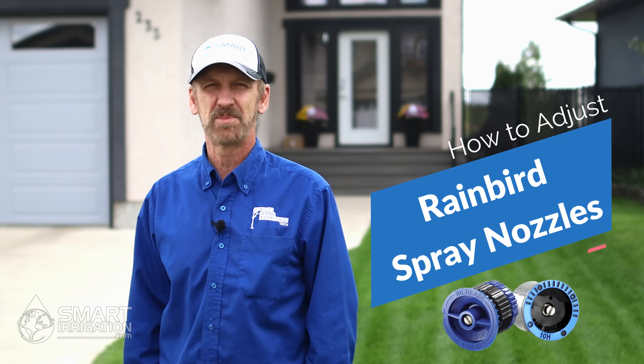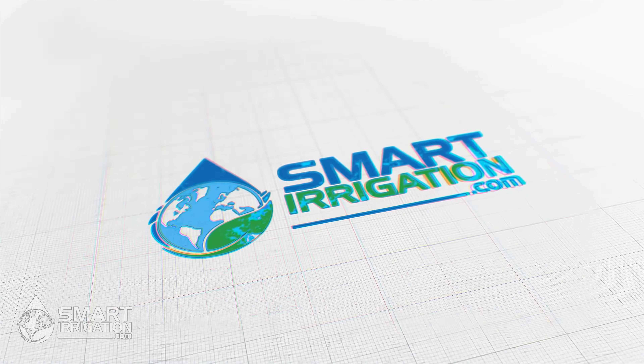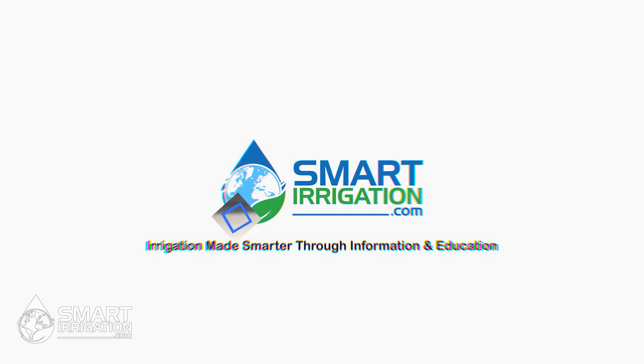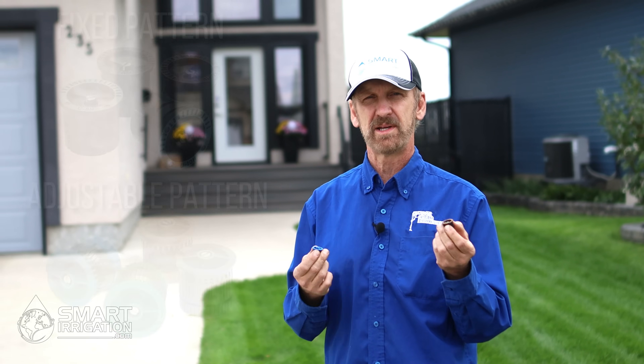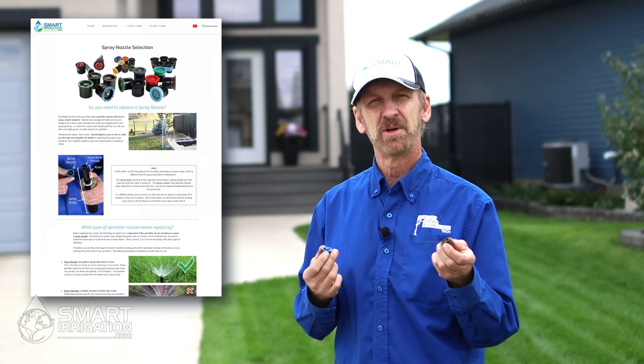Hi, I'm Chris O'Kersee and I'm with the irrigation information website smartirrigation.com. Today we're going to show you how to set Rain Bird spray nozzles. Rain Bird makes two types of spray nozzles: fixed pattern or variable arc. If you need more information or help on how to select the right nozzle, check out our nozzle selection article at smartirrigation.com. We will leave a link in the description of this video for you.